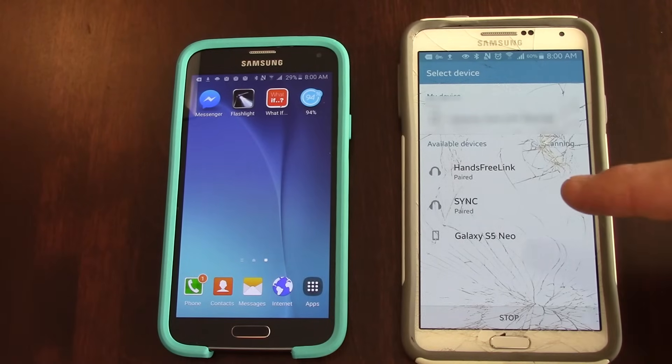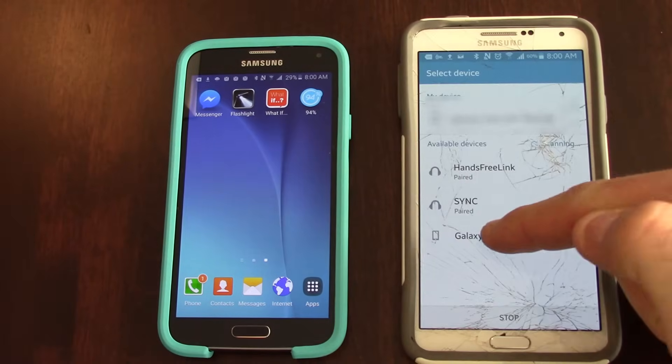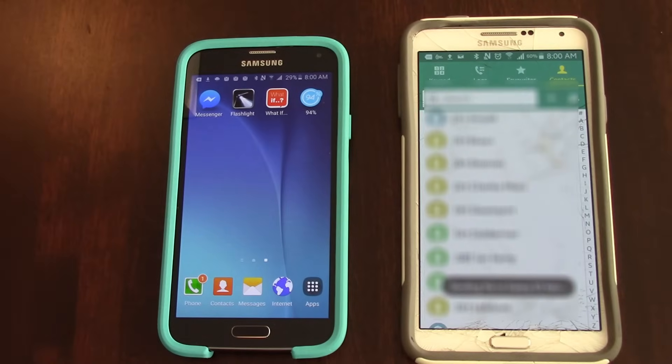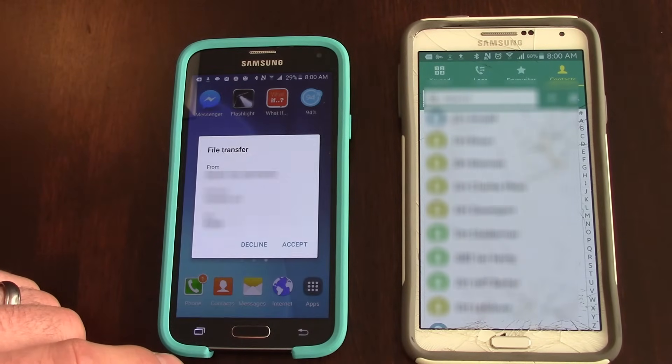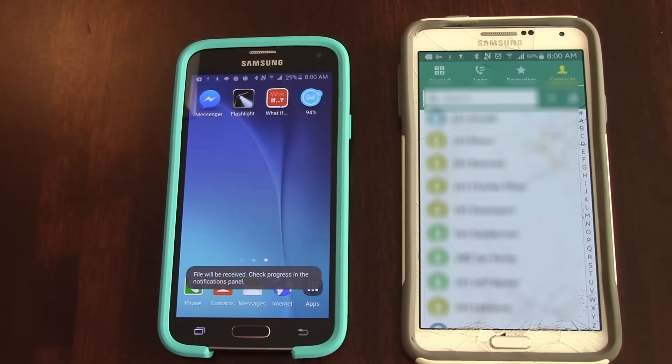So now what it's done is it's located our Samsung Galaxy S5. We are going to simply click on that. We're going to accept this file. It's receiving all the files — all of our contacts in this case.